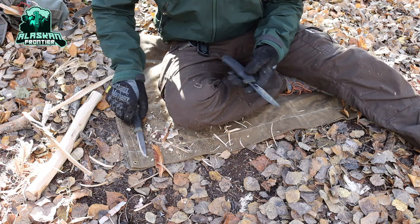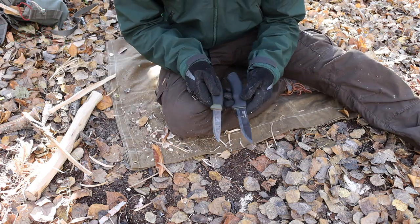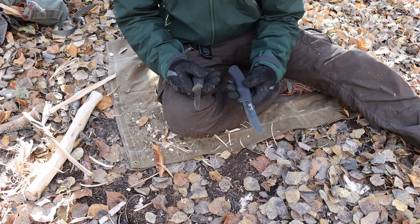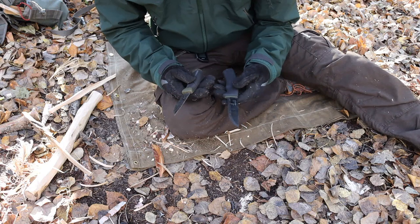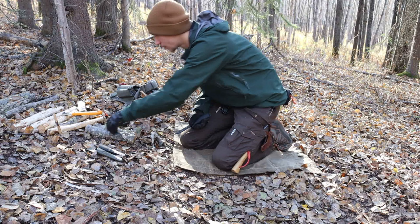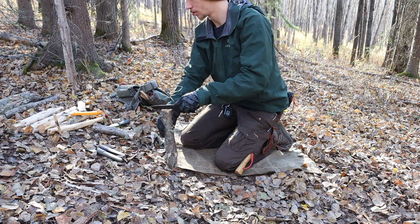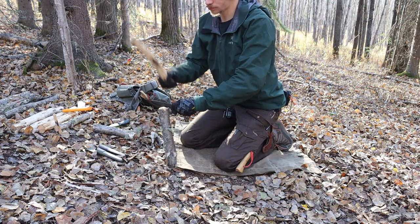Today we're going to be taking a look at the Mora Bushcraft Black versus the Mora Companion. Now some may say this might be an unfair comparison because of the different size and build of the Mora Bushcraft Black, but really what this video is about more than anything is to explain: should you, if you already have a Companion or a very old Clipper, go from your Clipper or your Companion to a Mora Bushcraft Black? Is the upgrade worth it?